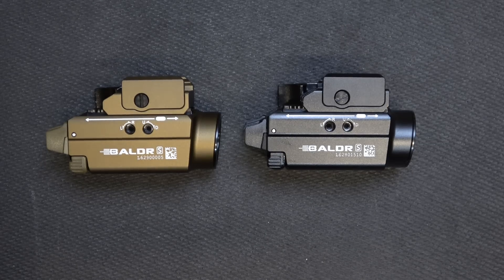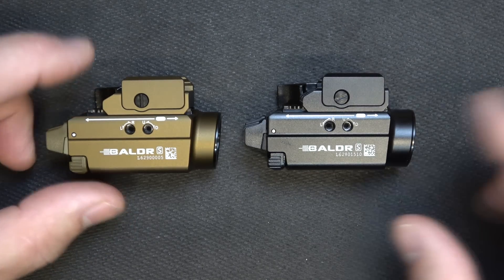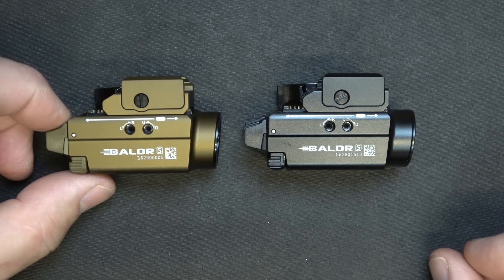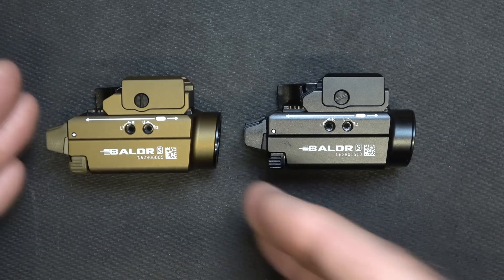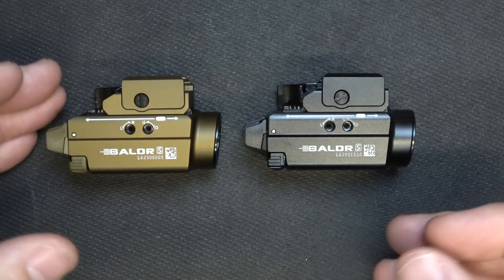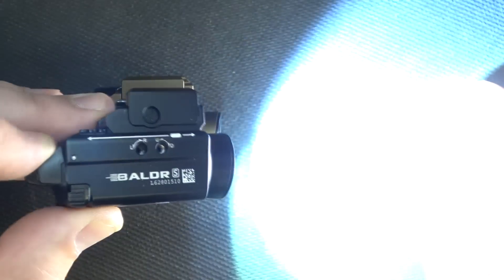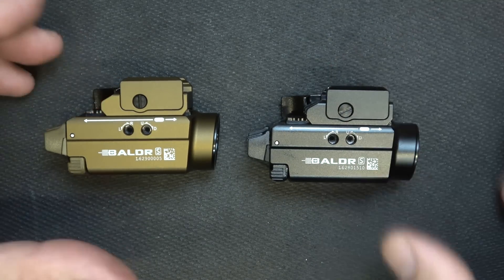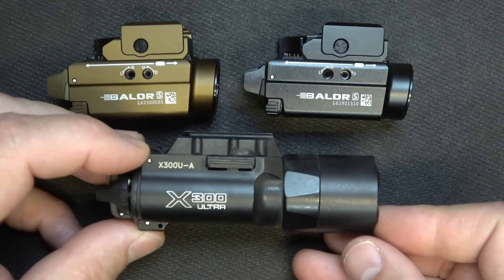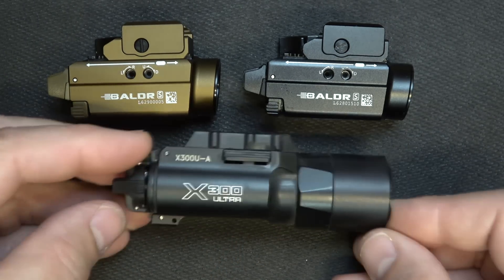Ever since Olight introduced their mini series — whether it was the PL Mini, which was just a light, or they went with their light and lasers with the Baldor — these have been some of my favorite lights. Small, compact package, and yet very bright. We're talking about 800 lumens. It is phenomenally bright and gives you 130 meters of throw. For size comparison, here is one of the Surefire X300 Ultras — you can see it is considerably larger.